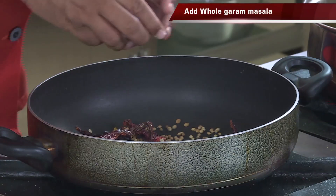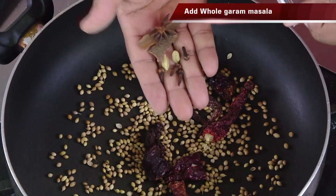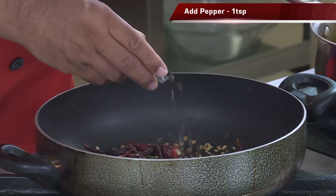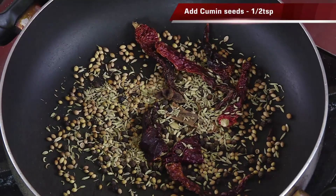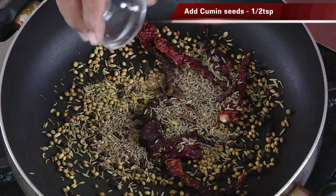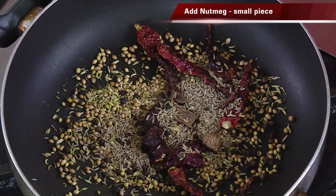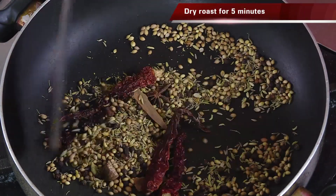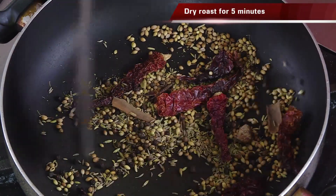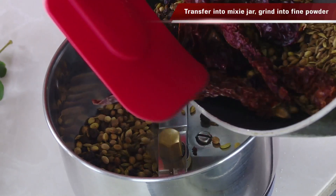We're going to use whole garam masala — clove, cardamom, cinnamon, and star anise. Add peppercorns, one teaspoon of fennel seeds, and half a teaspoon of cumin seeds. Nutmeg is what I love in this kind of preparation, so add a small piece of nutmeg. Dry roast these ingredients for 5 minutes on a very slow flame — this will result in an excellent masala.